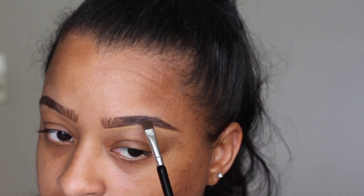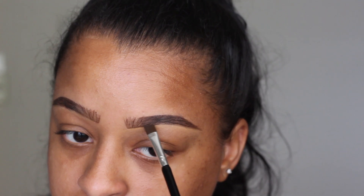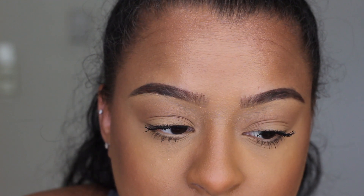Now I'm going in with a powder. Because I'm wearing makeup today, I want my eyebrows to be a little more bold, so I'm just darkening them with some eyeshadow. And this is how they're looking, and this is how they look with makeup. I hope you guys enjoyed the video — don't forget to give me a thumbs up and subscribe.